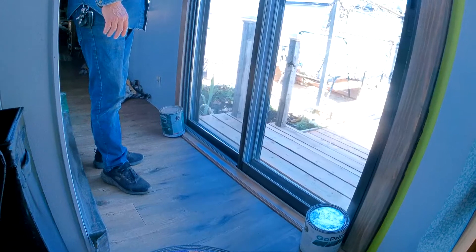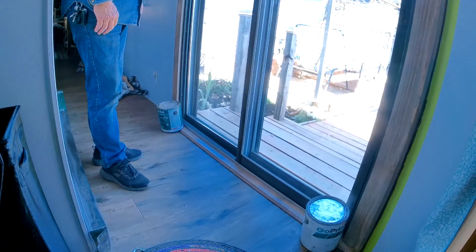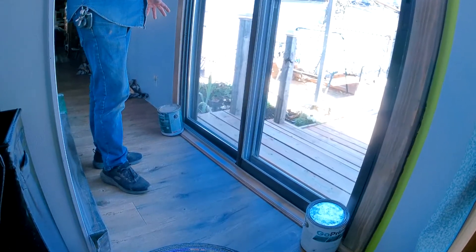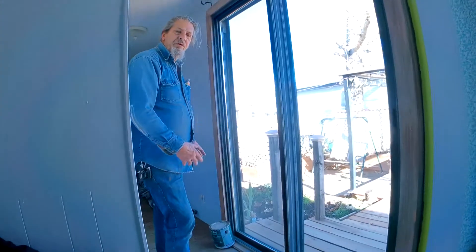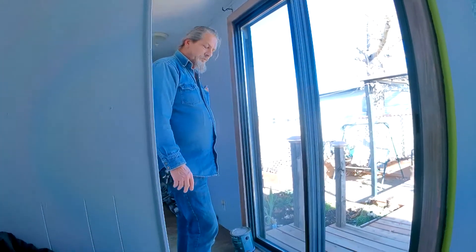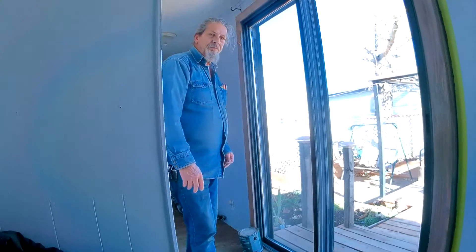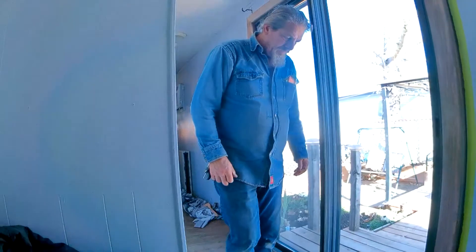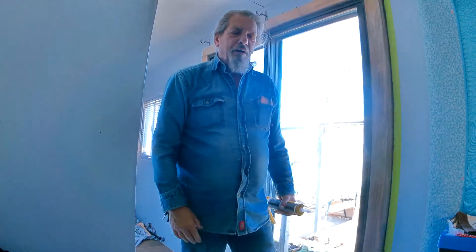It sits until it's dry. If we don't let it set and dry properly, the outside surfaces will dry before the inside does. Let that dry and then you put the other caulking on. And there you have it — then I hang a curtain to hide it all, to hide all my mistakes. And there you have it, another project done.